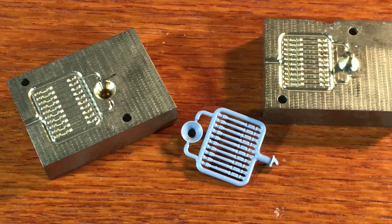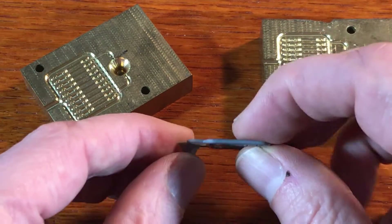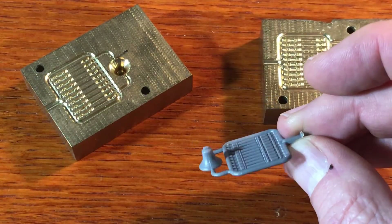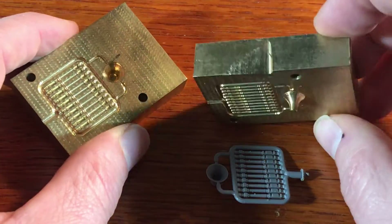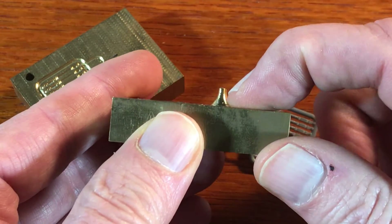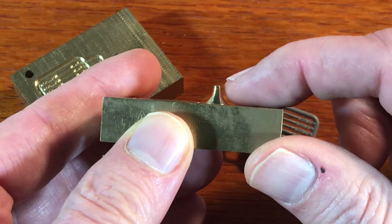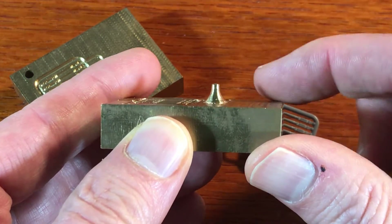Of course you don't always need ejector pins, and in fact most of the molds that I've made don't use ejector pins. Here's an example. This is a part that did not require ejector pins, and these are the two parts of the mold. The reason it didn't require ejector pins is because this angle for the most part makes it fairly easy to pull the part out of the mold.